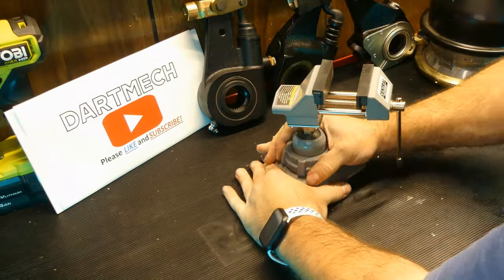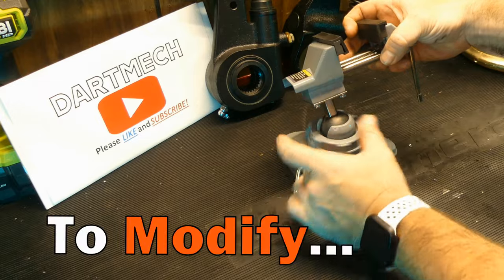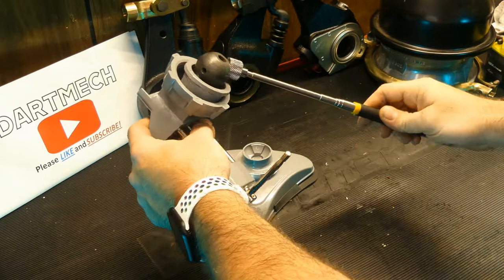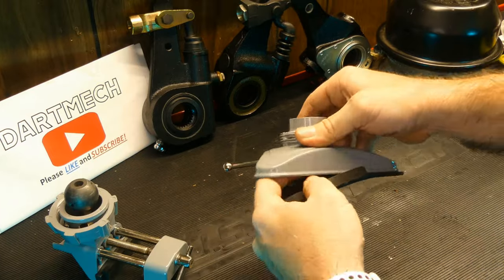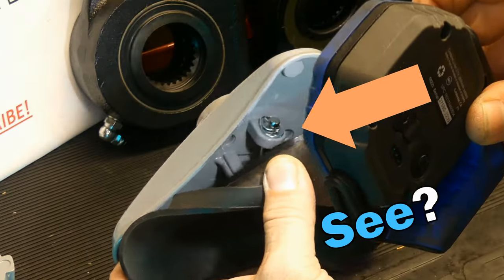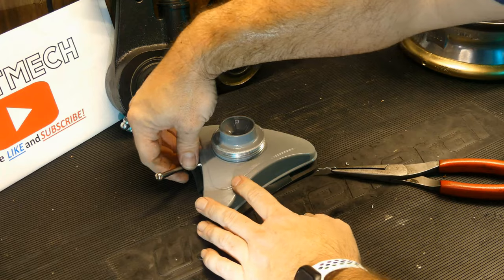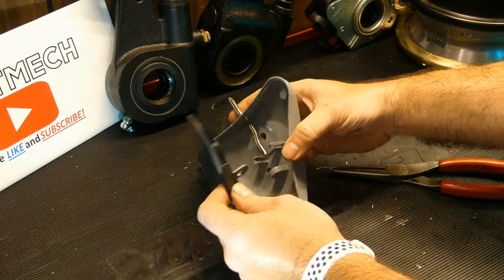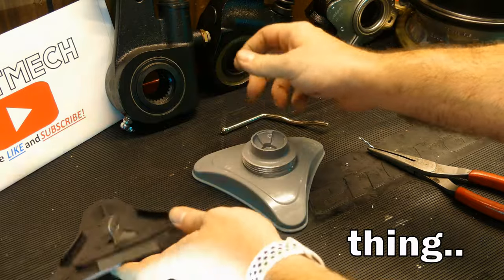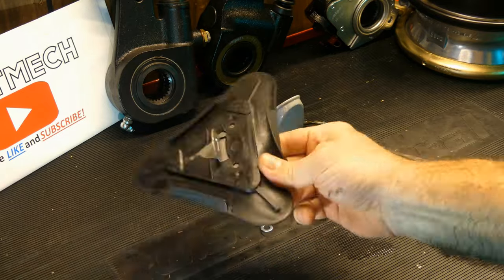That got my creative juices flowing. Can you separate this, and how hard would it be to modify? You have your steel ball, then your little coupler, and that thing locks it down. This piece doesn't really want to come off easily, but there's a cotter pin in there holding it together. With the cotter pin out, now you have your suction base plate and a pretty good mount you could attach to a block of wood of your liking — so if you wanted to, you could just get rid of the suction base and build your own.